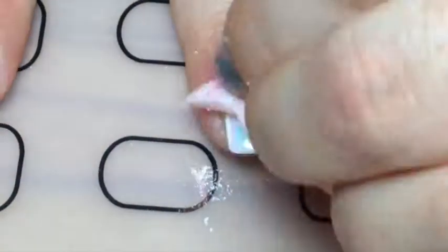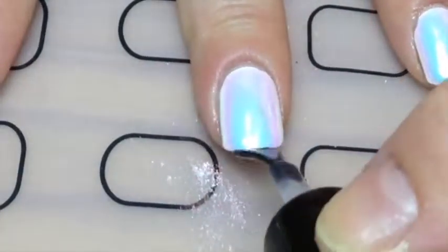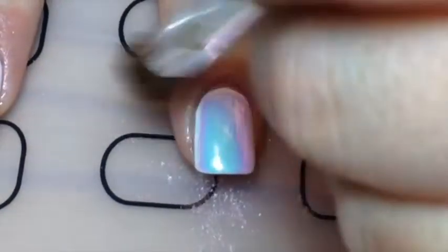Then with this powder by Twinkle Tea called Icing, I used a sponge and just applied it all over my nail, rubbing it in to get it all chromey. Then I applied that gel top coat again and back in the lamp for two minutes.